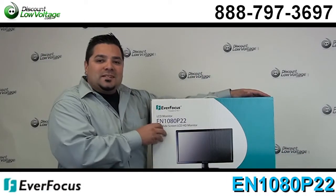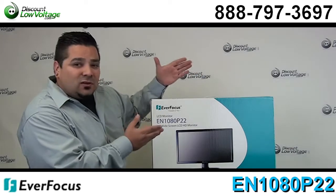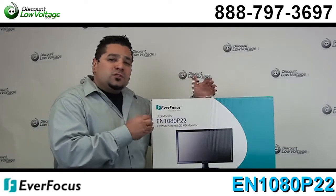Hey, what's going on guys? I'm Mercy from discountlowvoltage.com, and today we're going to go over the Everfocus LCD monitor. This is their 22-inch HD monitor. Now let's go over some of the features.